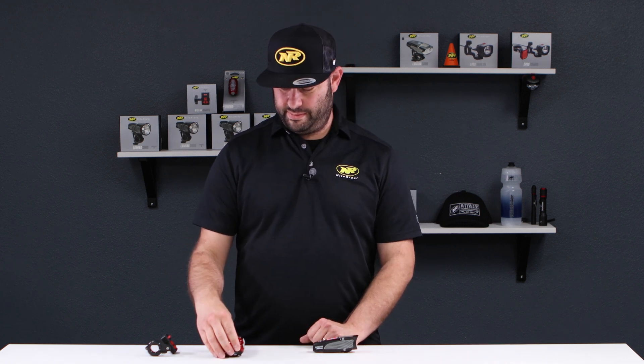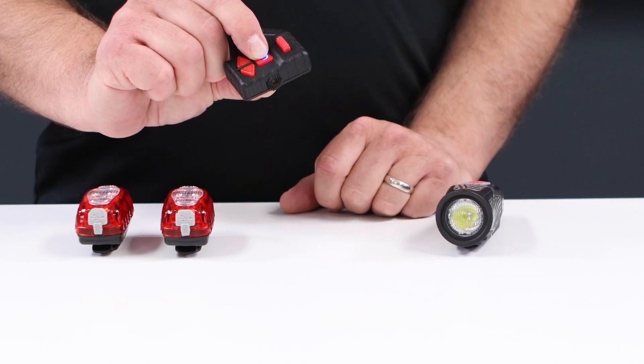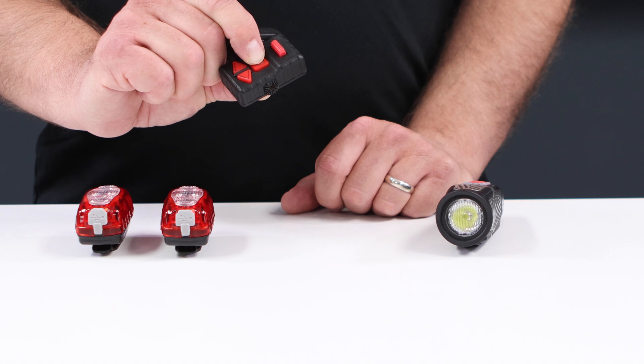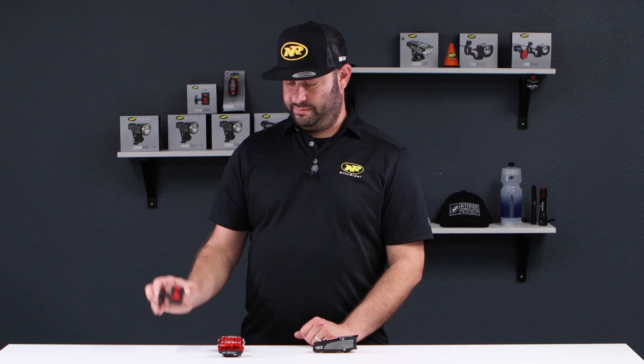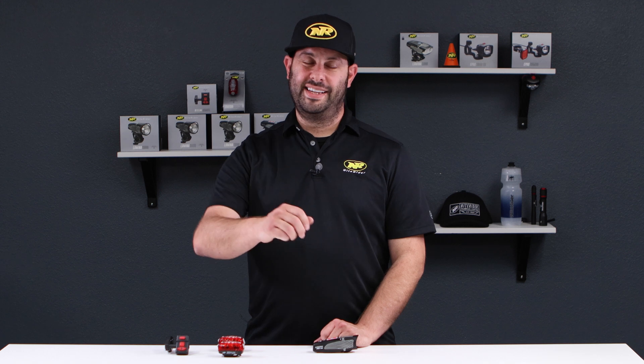The last item is the wireless remote control. Factory reset it by pressing and holding the power button for approximately 15 seconds until you see the power button illuminate in red. Once you see the power button blinking red, it is now factory reset. That's how you pair, use, and factory reset your KnightLink wireless lighting system. If you have any questions, drop them in the comments or contact customer service. I'm Daniel at Knight Rider — thank you very much for hanging out.